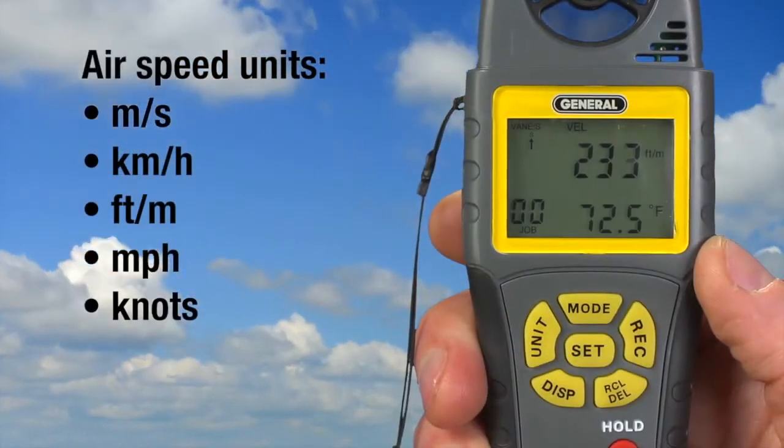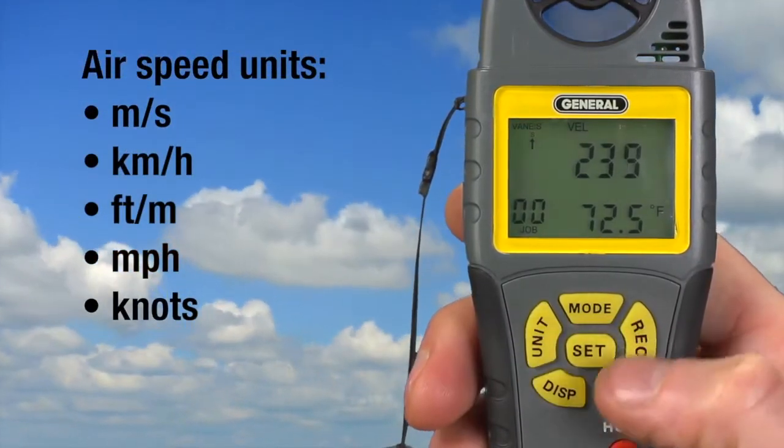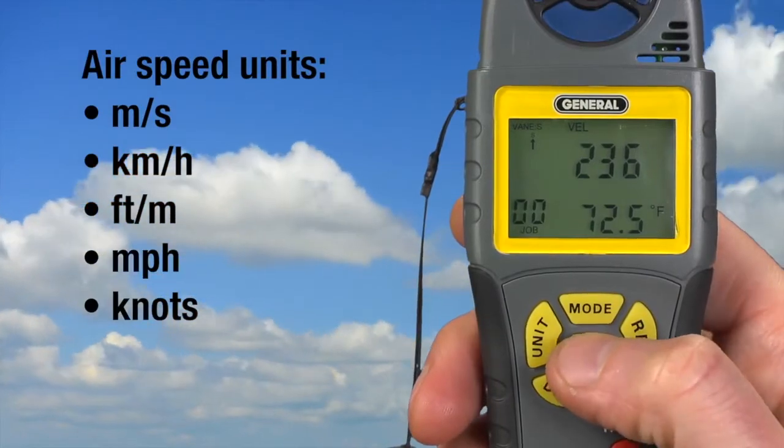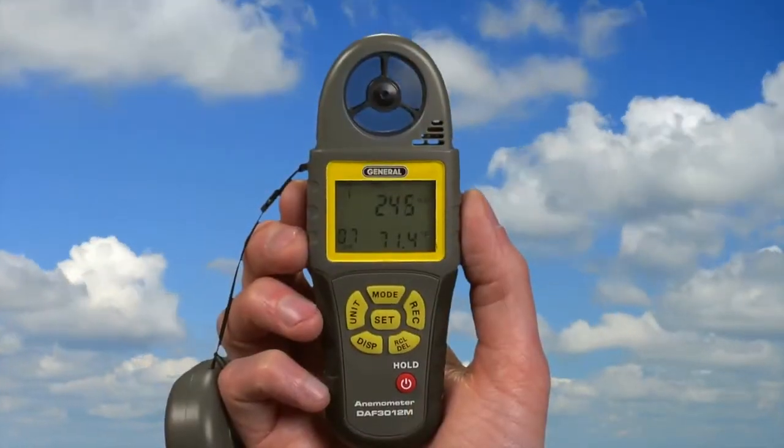Let's measure wind speed. The meter's default is feet per minute. To change, press unit — feet per minute flashes. Press set one or more times until your preference displays, then press unit. Hold the vane perpendicular to the wind.